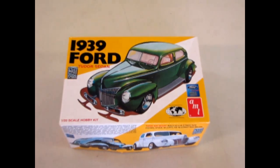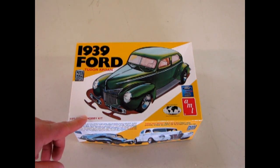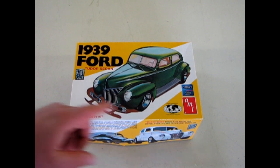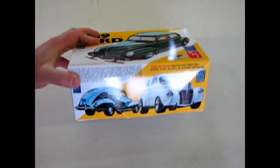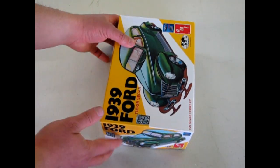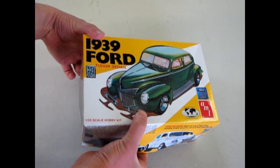We come to review our last car in our 1930s series, the '39 Ford two-door sedan. This kit is an AMT Ertl kit that was also introduced by Stevens International Special Edition. This is a reprint of the 70s Street Rod series. You can actually build this car one of three ways: stock, custom, or drag. You can also build it as a 1940 Ford two-door sedan. They give you those options as well as two different hood choices.